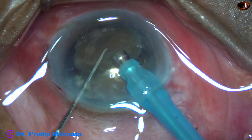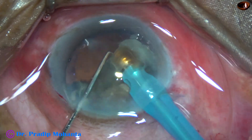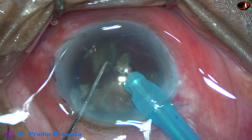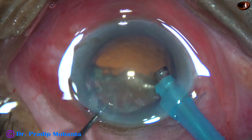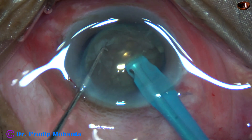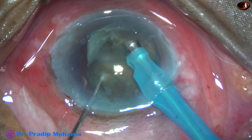The FECO power — the ultrasonic energy used in this case — is 80%. Flow rate is 45 ml per minute. Vacuum is 450 mmHg. So one heminucleus is managed. We come to the other heminucleus. Again, the tube goes through the substance of the nucleus and it is chopped.